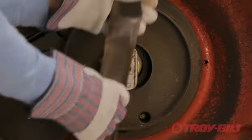Replace the blade with a new blade. Secure the new blade with the Arnold blade removal tool and tighten the blade retaining bolt to the proper torque as instructed in your operator's manual.